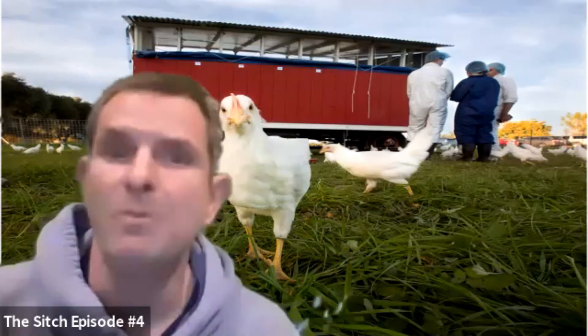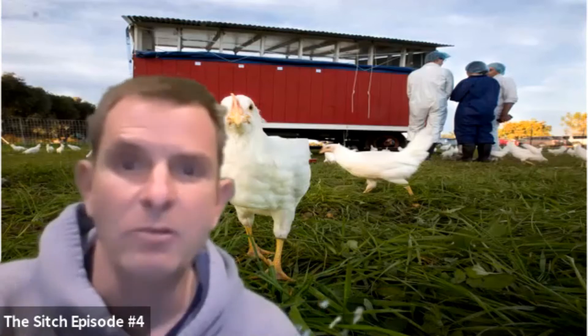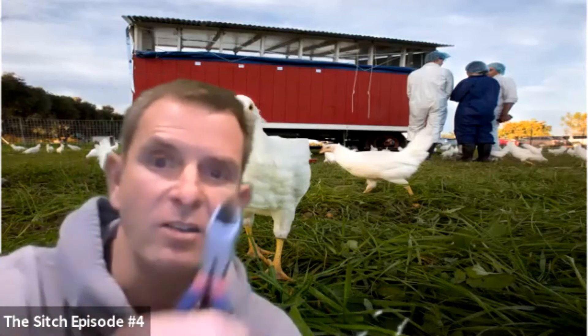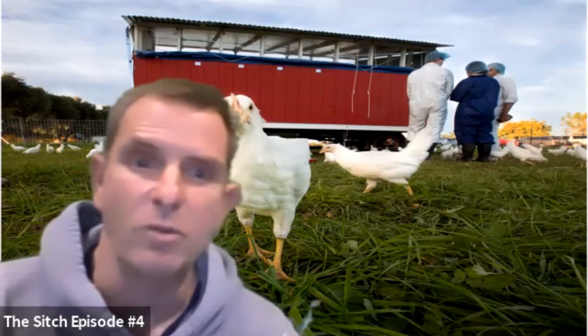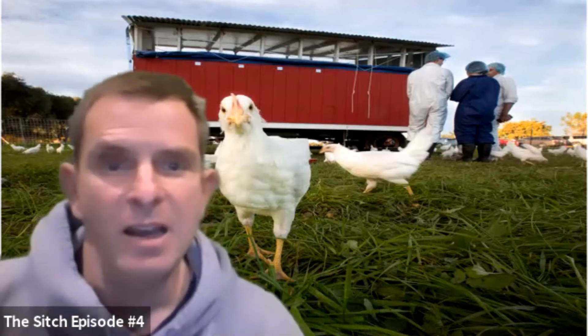That being said, chicken wire is really easy to use. It bends really easily, as you can see. You can cut it easily with wire cutters, and the sharp ends can be easily folded down and moved out of the way. So that is the good aspect of it.